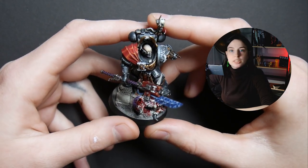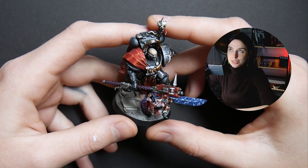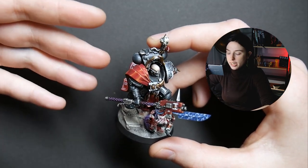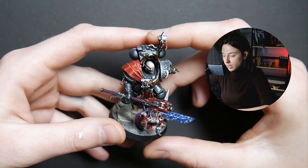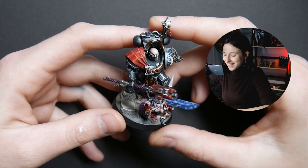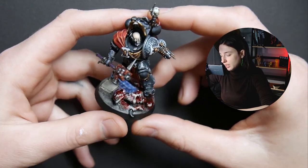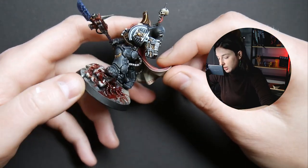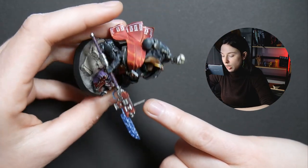A client wanted to have this pre-Heresy Ultramarines Watchmaster for his Death Watch army, and he wanted him to be a Black Shield, which means he doesn't have the usual markings of the original chapter this Space Marine was from — so we don't know, it's a secret. He only has the Death Watch markings and some really cool Inquisition freehands on the cape.